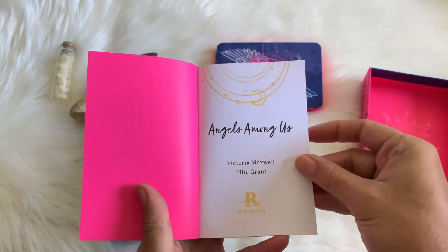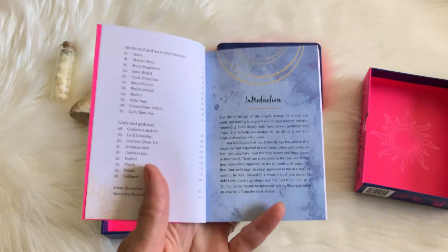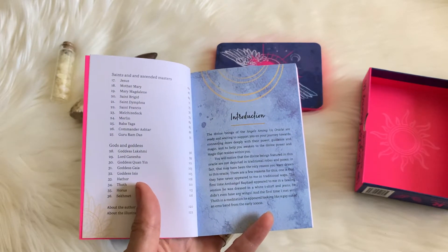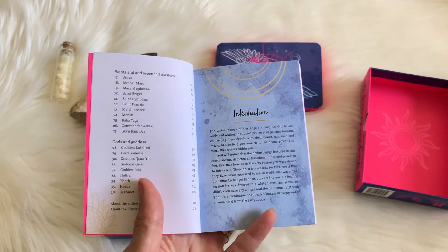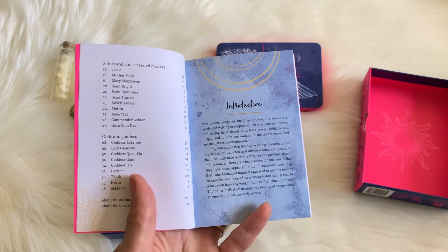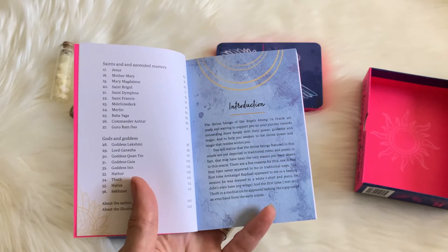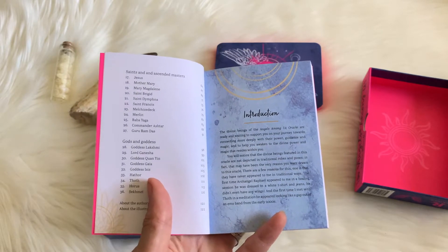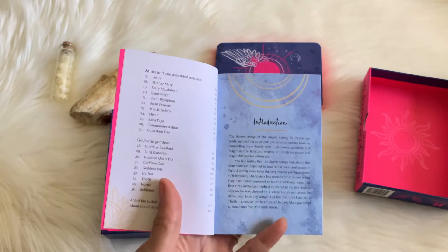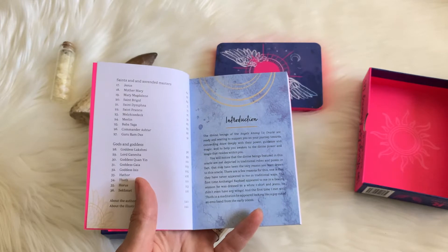In the guidebook she talks about where the idea for this particular deck came from, and she considers herself kind of like a Christian witch. She still has certain connections and beliefs with her Christian upbringing, but also her very pagan practice. It's all kind of interconnected, offering a very eclectic practice. She was saying that when she works with deity, she doesn't really see them as a being that is out of reach and above you and bigger and better than you. She kind of sees that we're all a part of source.